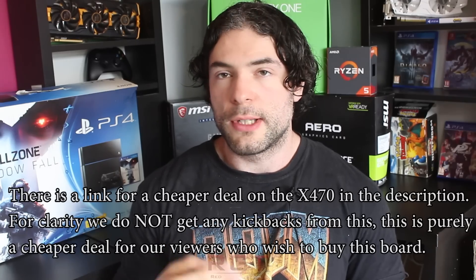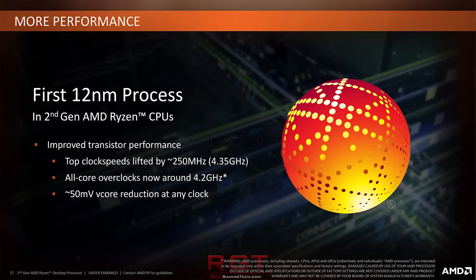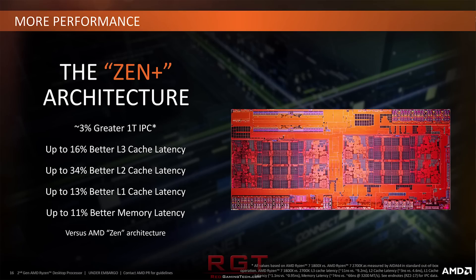The Zen Plus micro-architecture has numerous improvements, some thanks to the 12nm process, such as higher clock frequencies, but there are also numerous tweaks of the silicon itself, including higher bandwidth and reduced latencies on the cache.